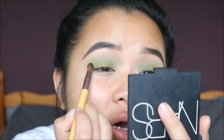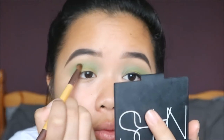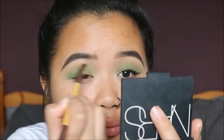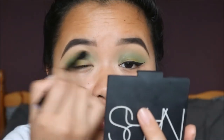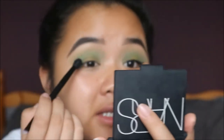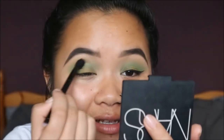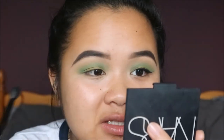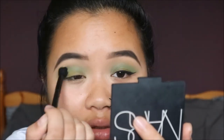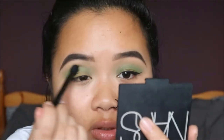Taking more of the dark green and blending them together, then using the fluffy blending brush to blend it out so there are no harsh lines — I keep saying that because you really do not want harsh lines. I swear in all my tutorials I say the same things over and over again!